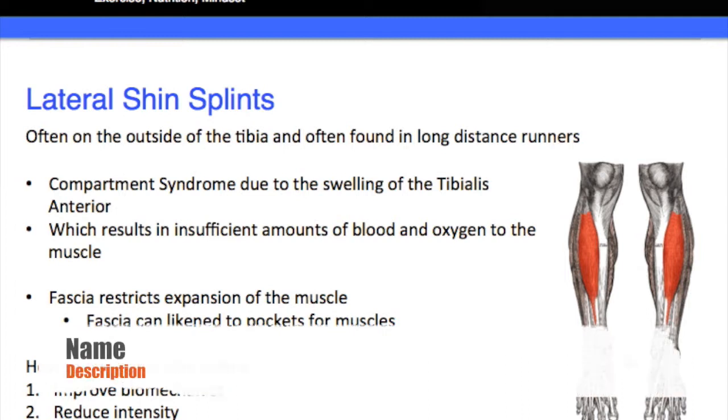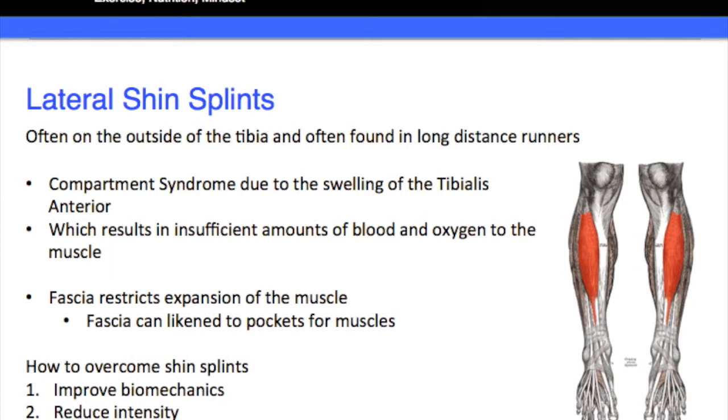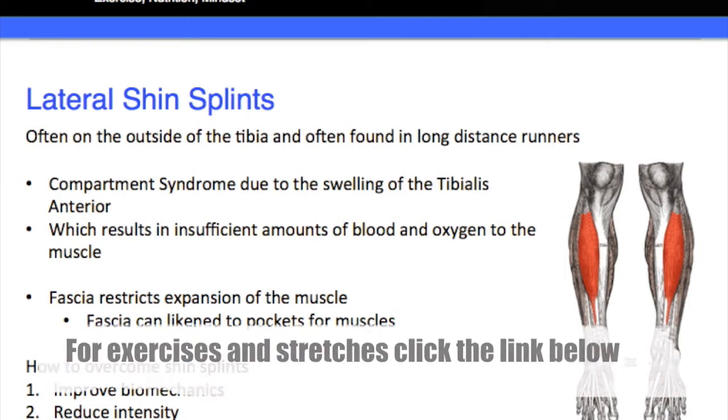Hello and welcome, my name is Chris from ChristopherHole.com. Welcome to part two of this series of videos on shin splints. In this video we're going to be talking about lateral shin splints. The one we talked about before is medial — medial means on the inside, lateral means on the outside — often found on the outside of the tibia, and often found in long distance runners.